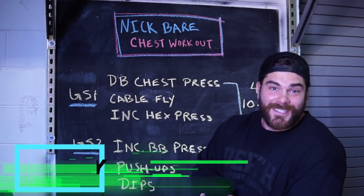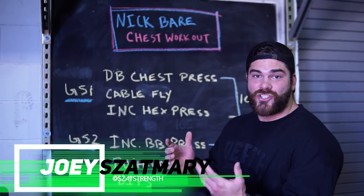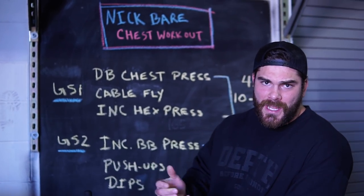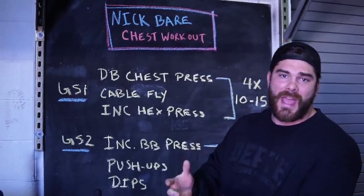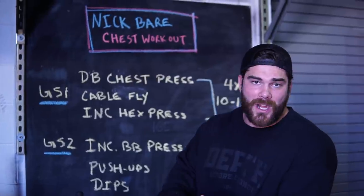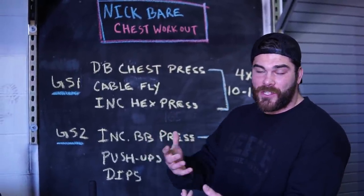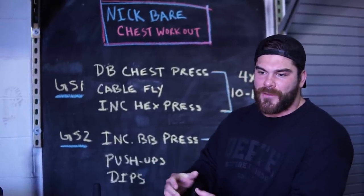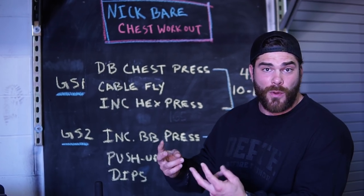What's going on guys, Coach Joe here at the Lion's Den. We're doing the Nick Bear chest workout. I'm actually getting into endurance training on top of strength training, kind of like Coach Matt who's behind the camera. My goal is to do an Ironman next fall — either Maryland or Tennessee in November. Nick Bear is big in the endurance world on YouTube, so I've been looking through his videos and figured I'd try one of his more bodybuilding-style workouts first.